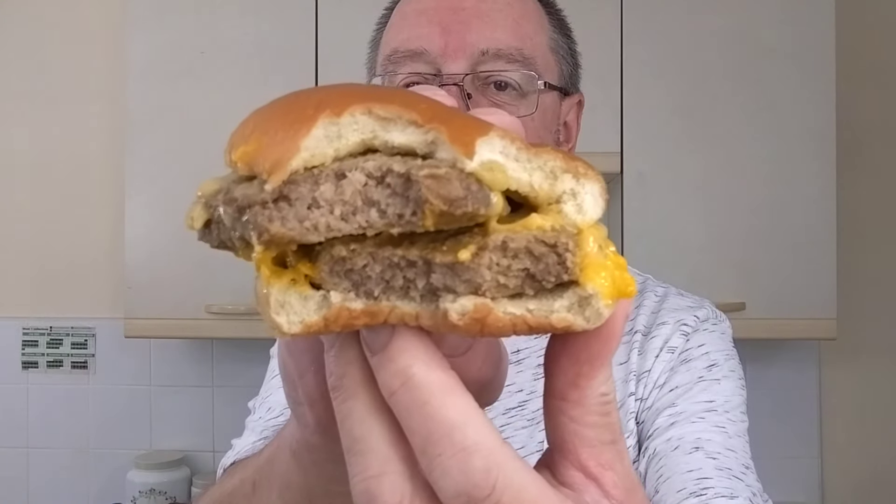The burger tasted alright actually, even though one of them seemed to spurt out. Let's attack it from a different angle. You know what? That's not bad at all. The patties themselves are pretty thick and they're meaty — the feel in the mouth is meaty. It doesn't taste or feel like a cheap burger. It's pretty well seasoned, you can taste the cheese. The bun hasn't dried out, which is great — it's still quite moist. For a pound, I think they're pretty good. That is good.